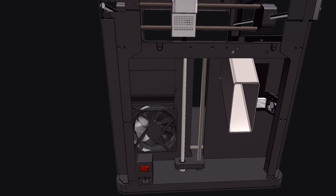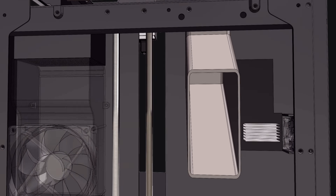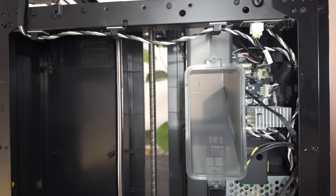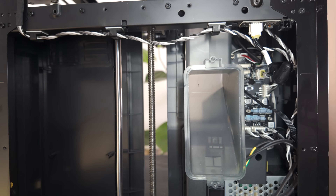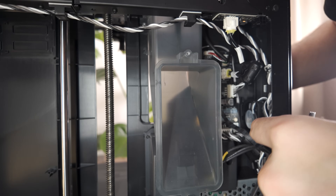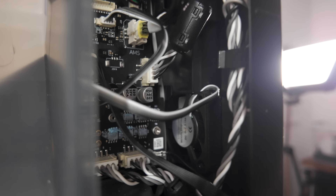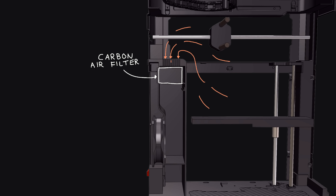The two fans we're mounting are the chamber fan and the control board fan — they are crucial if we want to install an enclosure. To mount the fans I need to remove the back panel. Don't underestimate the small fan we're mounting as it cools down the entire brains of the printer. The stepper motors will skip steps without it and you will likely cry. Next is the chamber fan which pulls the air from the chamber through the carbon fiber air filter and out the back of the printer.